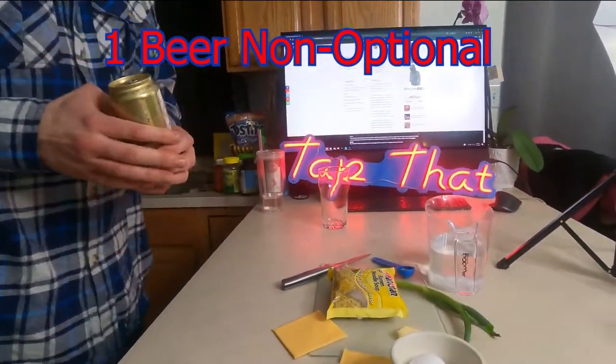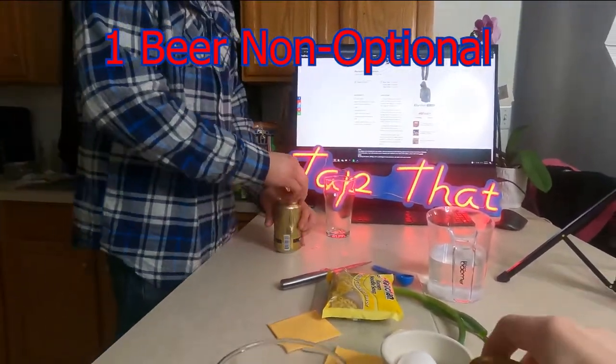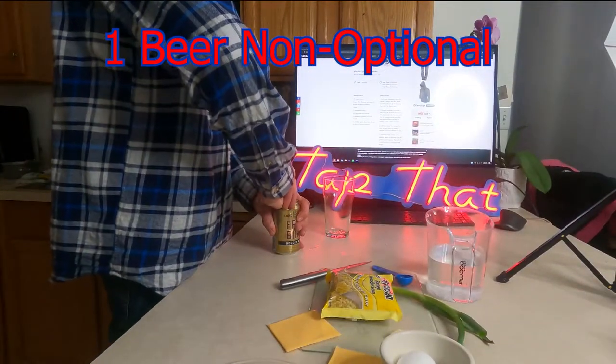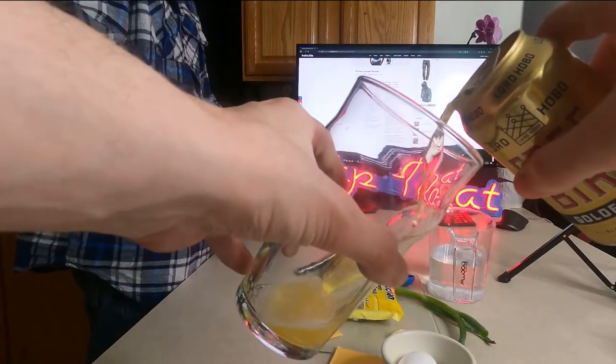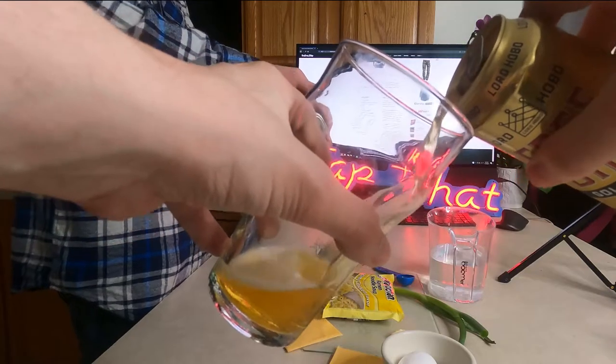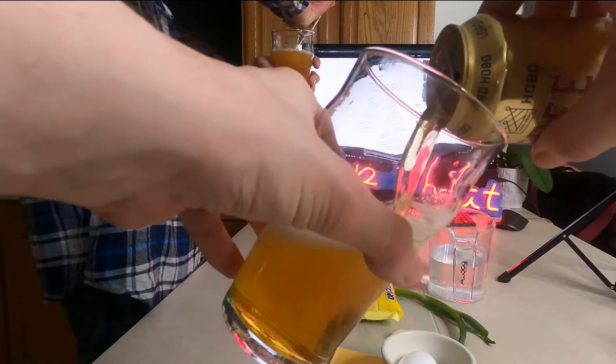So I am going to pour this. You ready? Let's pour it. Beer — goes well with any recipe, honestly, but today it's ramen. Today, beer and ramen.